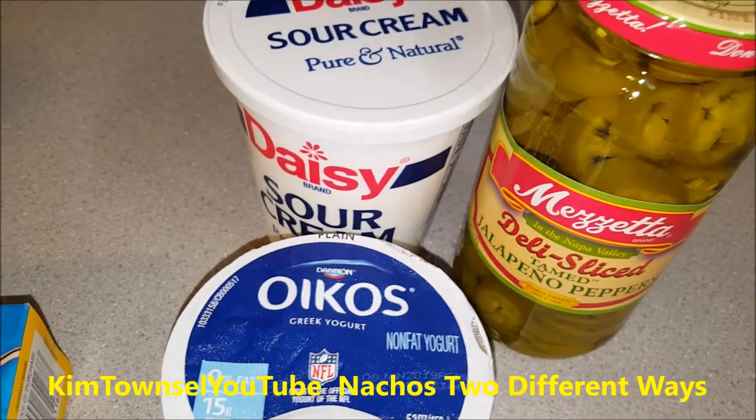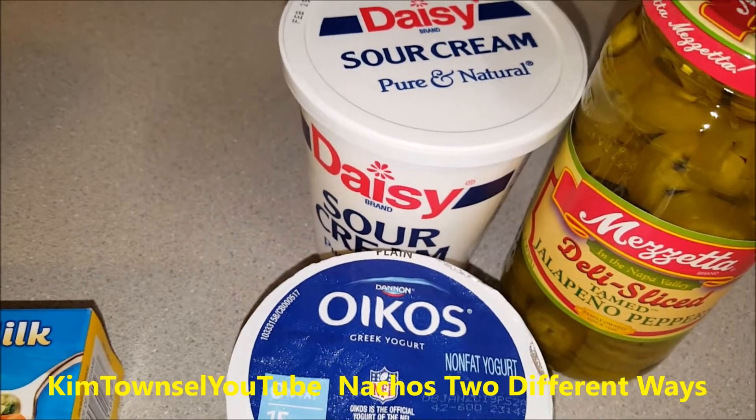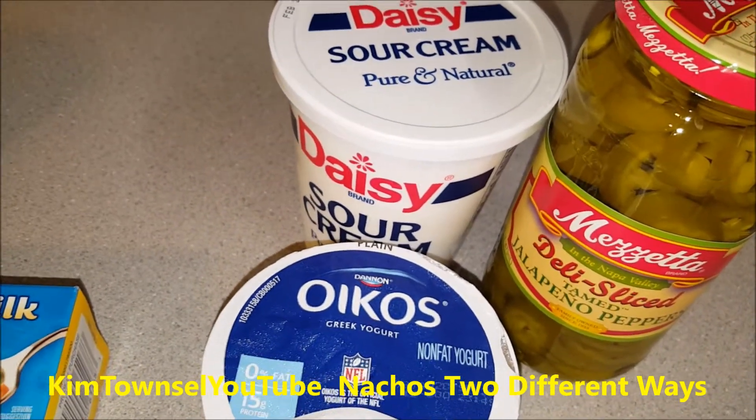You can put guacamole, salsa, extra cheese, tomatoes, lettuce - all the stuff you want on it - but I'm just not that fancy on the top.